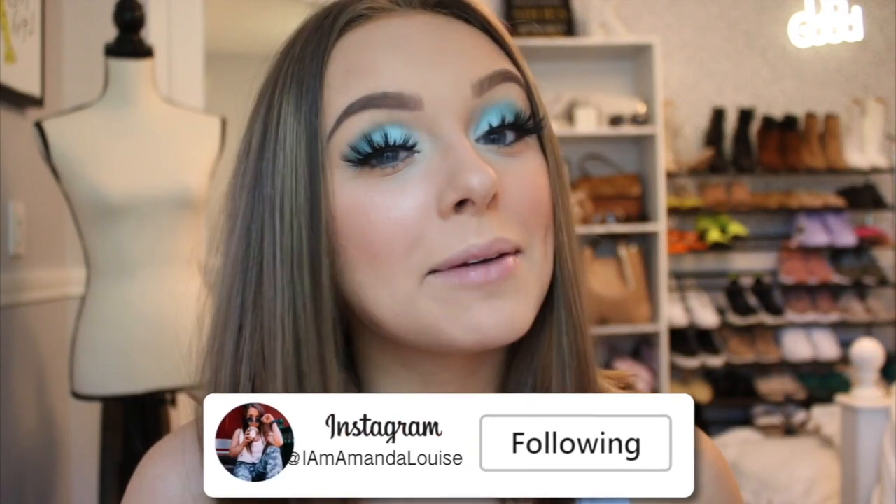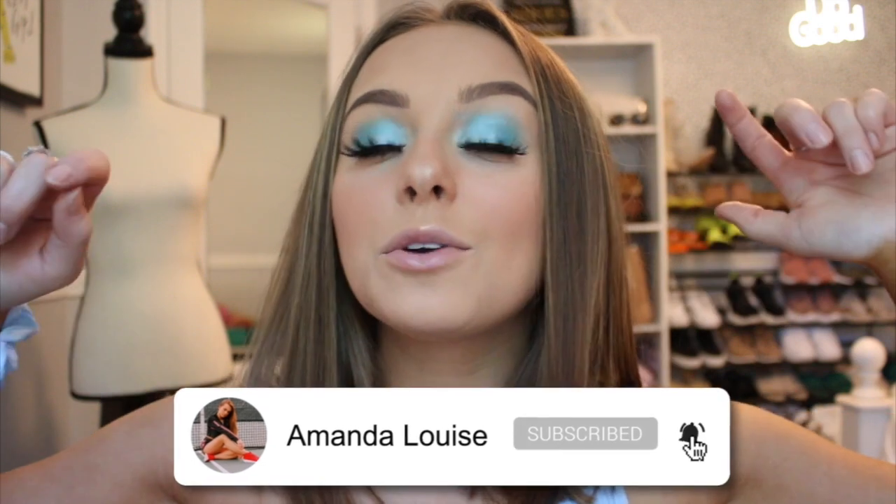Thank you guys so much for watching this video. I hope you enjoyed it. If you did, be sure to give it a big thumbs up for me. Comment down below any videos you guys would like to see from me in the near future. If you guys would like to see all of the rainbow photos I'm posting this week, be sure to head on over to my Instagram and follow me at IamamandaLouise. If you guys would like to join the lovely little fam, we would love to have you — be sure to click that subscribe button down below and hit the notification bell. Stay tuned for tomorrow — Purple Day is coming at you and we're so excited. I love you guys endlessly. Thank you so, so, so much for watching. Until tomorrow, stay blessed and don't forget to live lovely.